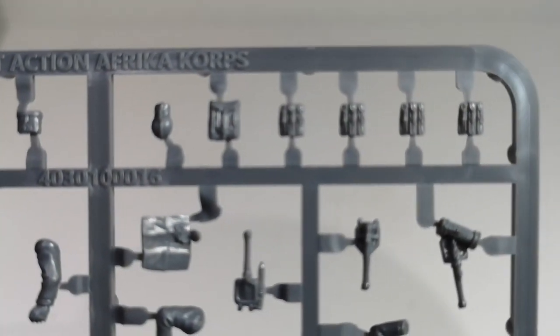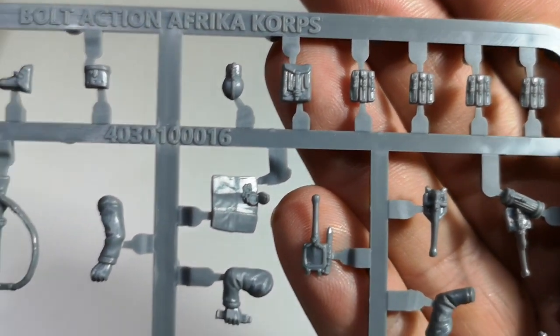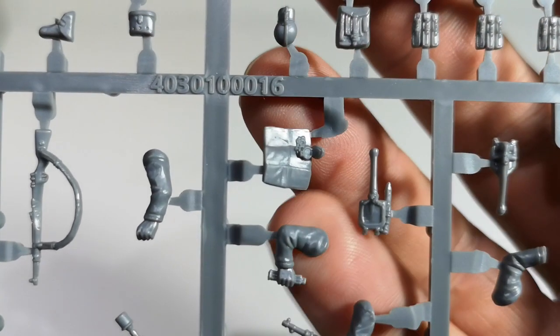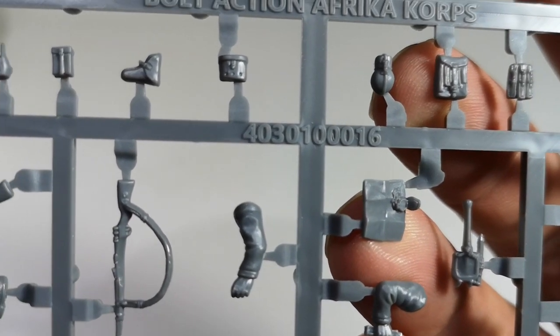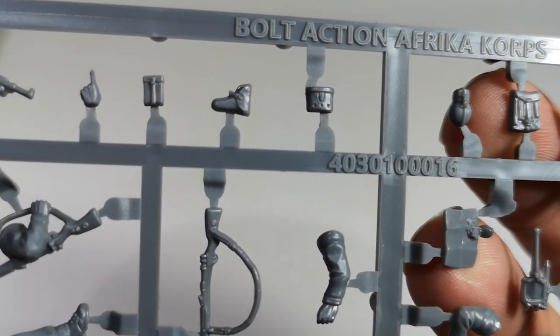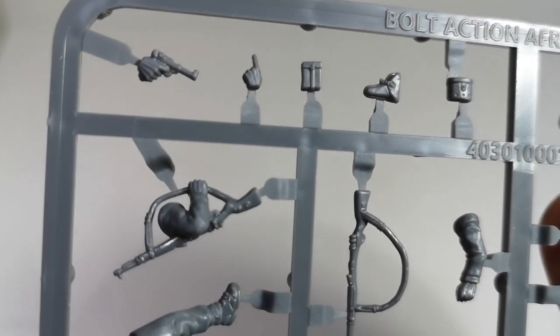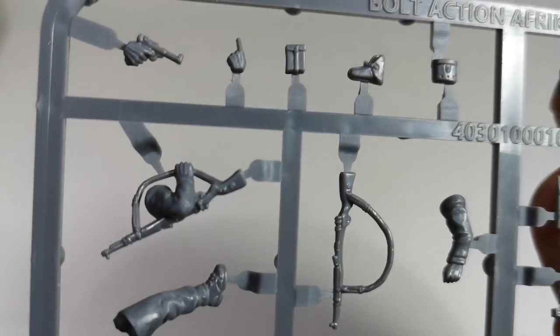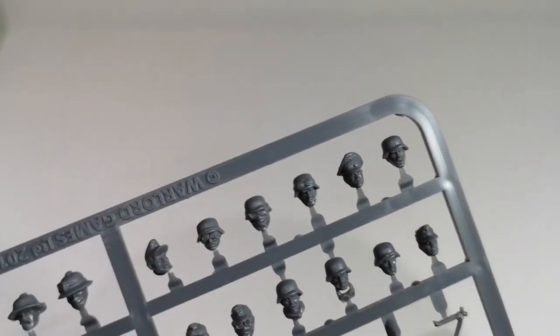Some more kit pieces at the top of the sprue — on a map, the officer. Pistol, binocular pouch, Luger, pointing hand, and then some heads.